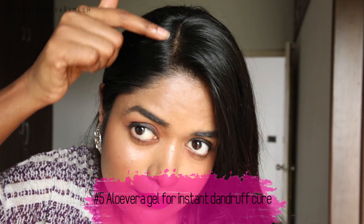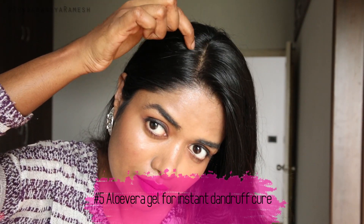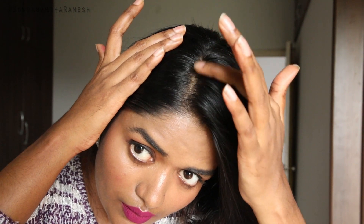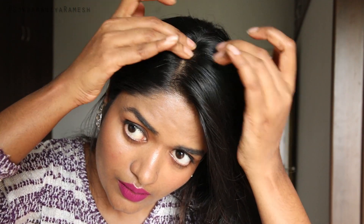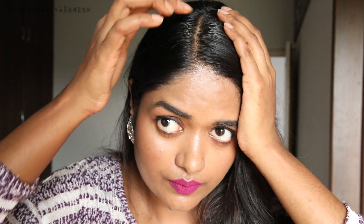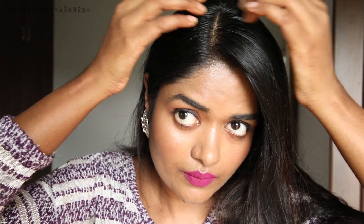Hack number five — everyone must follow this one. Sometimes there is dandruff in the hair. If you have dandruff, use aloe vera gel: put it on the affected areas, apply it to the dandruff, and make a massage. This hack, if you try it, will help reduce dandruff.